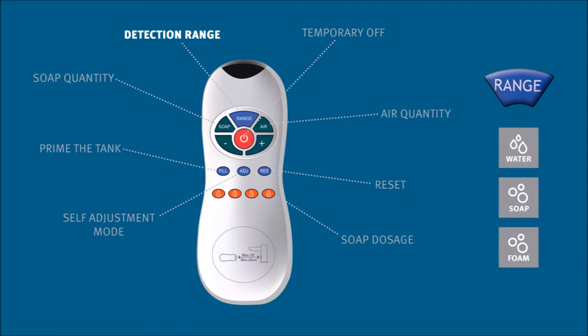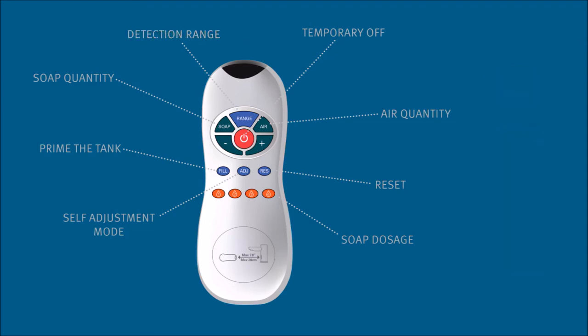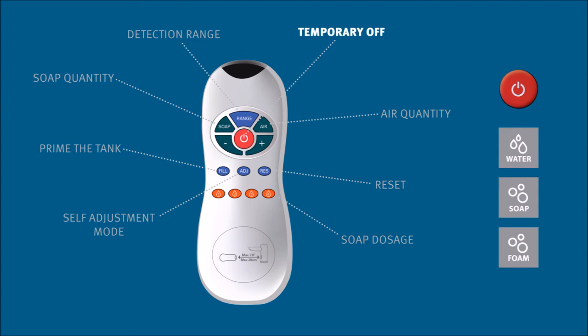Detection range will adjust the distance from which an object can be seen by the sensor for both faucets and soap dispensers. Temporary off will disable both faucets and soap dispensers for one minute.